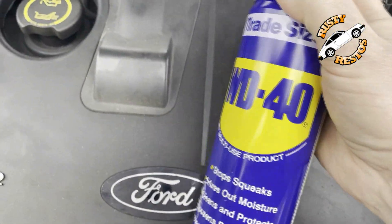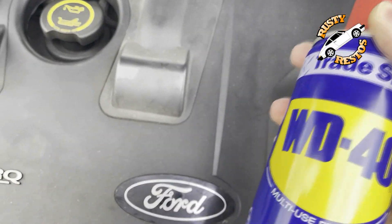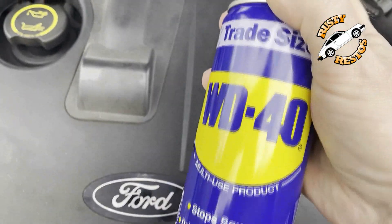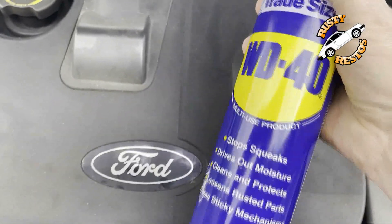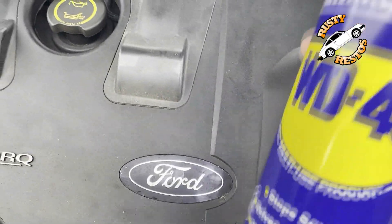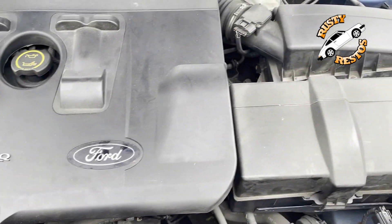It's brilliant stuff, don't get me wrong — WD-40 for lubricating things, loosening things up. Although it does dry out as well, so it's not a permanent lubrication solution; there are other products that won't dry out. But yeah, just leave your engine bay as is, really.